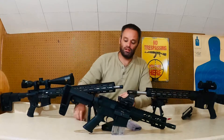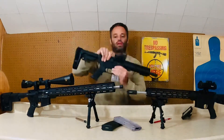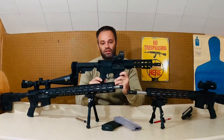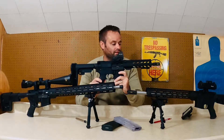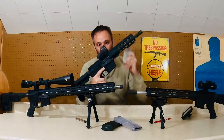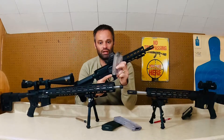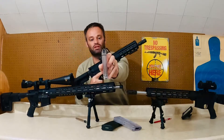So to get things started, we're going to grab the LAR-22 pistol. Everything on this guy is mil-spec. The only thing that is not mil-spec, obviously, is the barrel, the bolt system, and the magazine. Very similar to the Black Dog mags and the CMMG — same style.